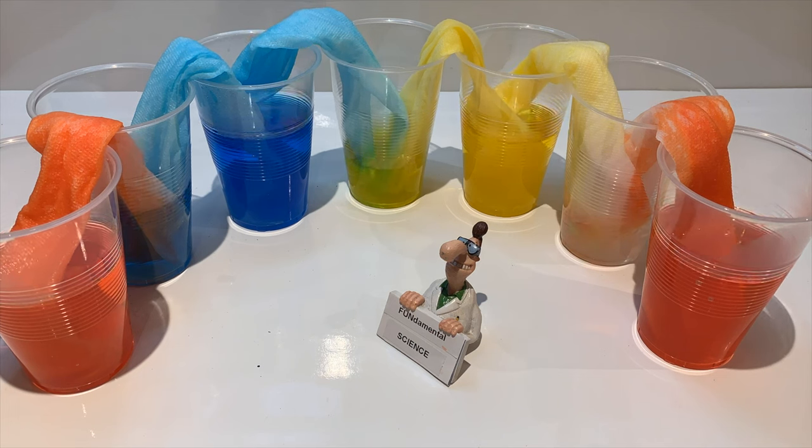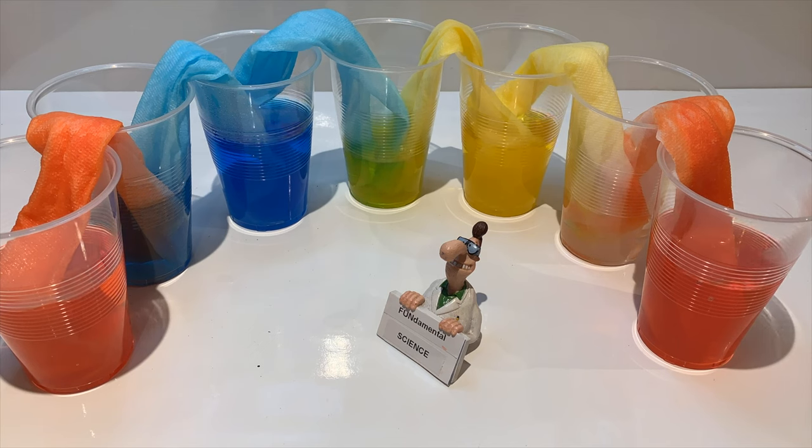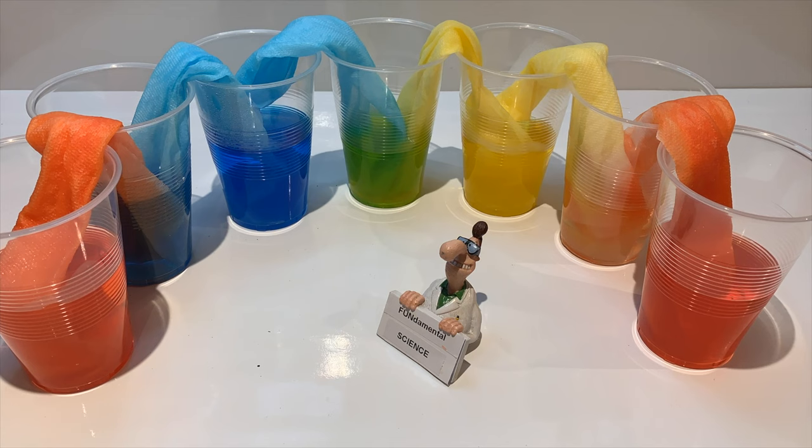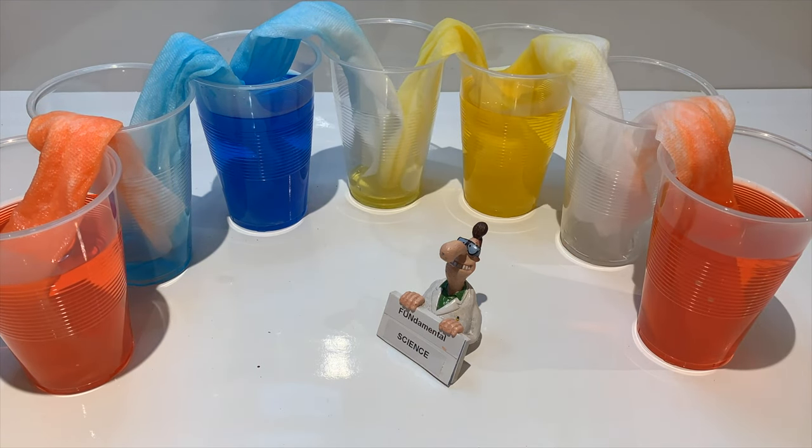So, what exactly is happening? Why is the water moving from a full cup to an empty cup through a paper towel? These are very interesting questions, which I will explain. The water moves through the paper towel due to something called capillary action. Capillary action is the process in which a liquid moves up something solid like a paper towel or a tube, or into a material with a lot of small holes.